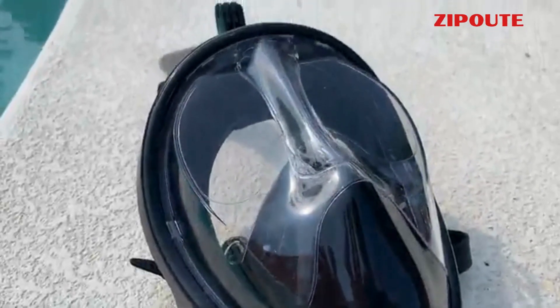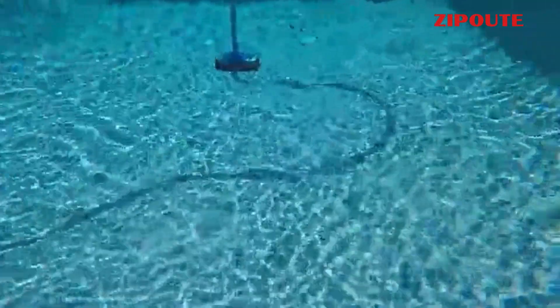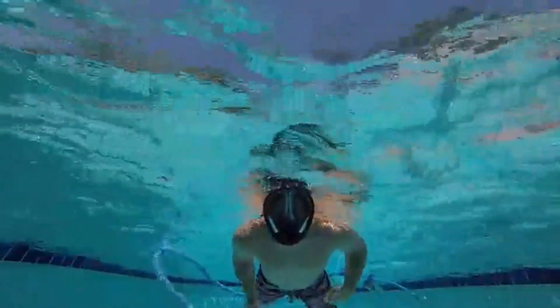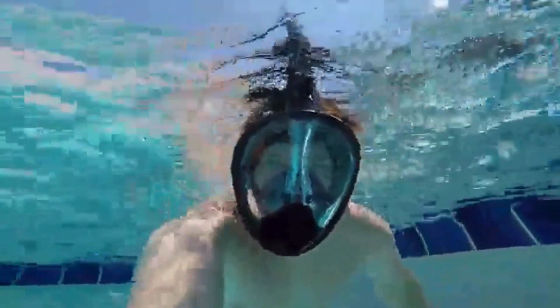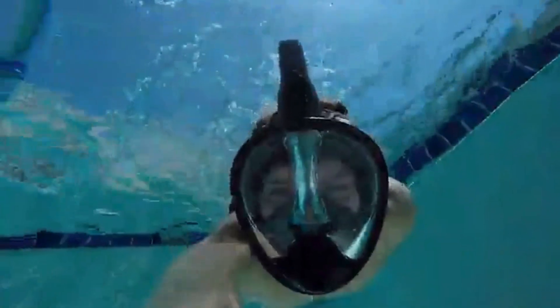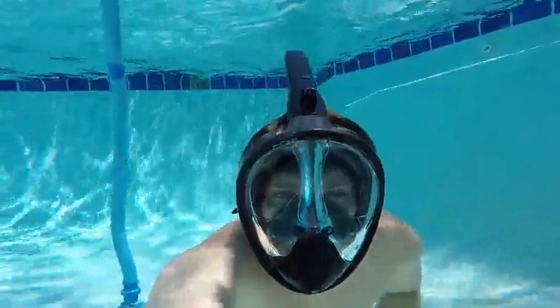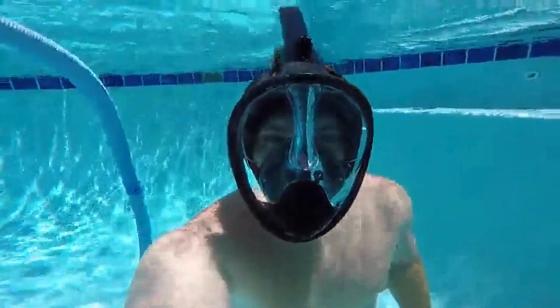2. Ziput. The Ziput full-face snorkel mask, designed for adults and kids, provides a 180-degree panoramic view for an enhanced underwater experience. Featuring a dry snorkel system and anti-fog technology, it prevents saltwater intake and eliminates fogging, ensuring prolonged comfort during snorkeling. The mask includes a camera mount for capturing underwater moments. Made of high-quality materials, it is non-toxic and comes in different sizes for a customized fit.